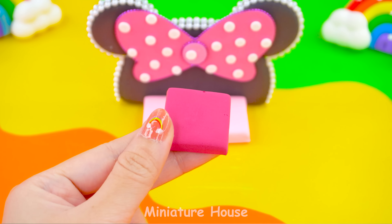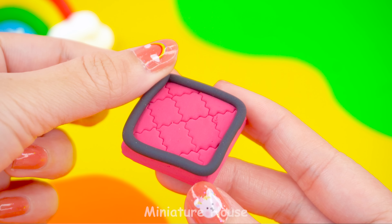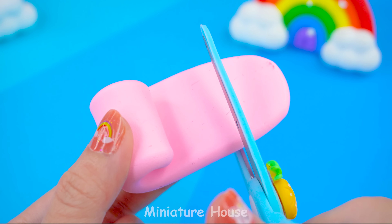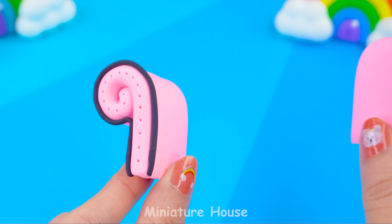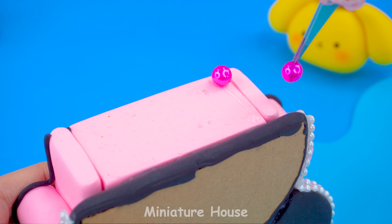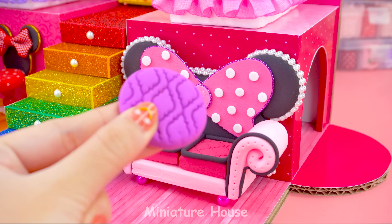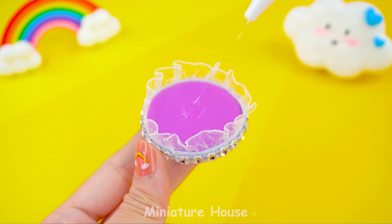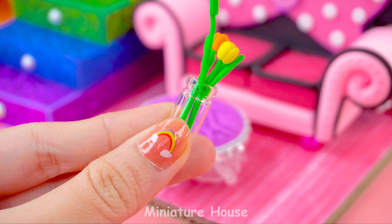A huge, lovely mini sofa with cushion seats and handrails on both sides. Hooray! Add a cute little tea table and the living room is complete.